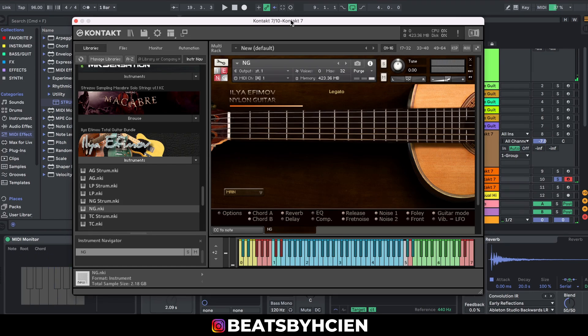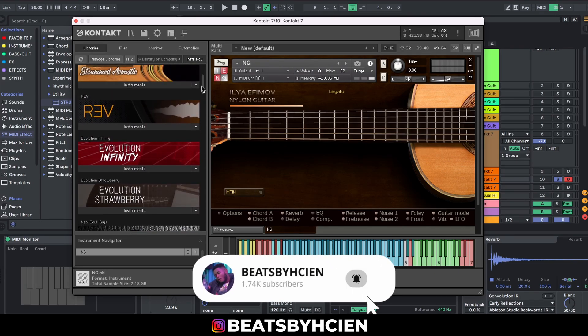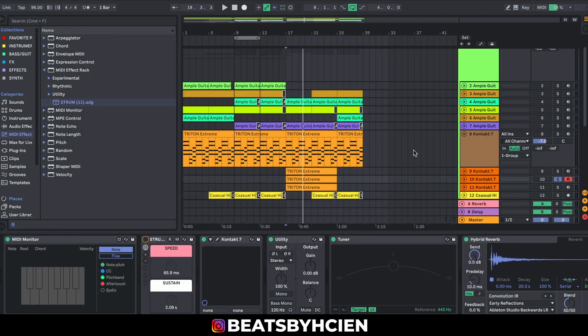So I just wanted to quickly show you guys these guitars. Try to go get them: Ampu Guitar, Ilya Efimov, Evolution Hollow Body, Evolution Infinity, and Electric Sunburst. Those are my five nice go-to guitar plugins — VSTs, libraries, whatever you want to call them. Remember to stay positive and positive things will happen. This is one of the beats I made using these guitars, so enjoy.